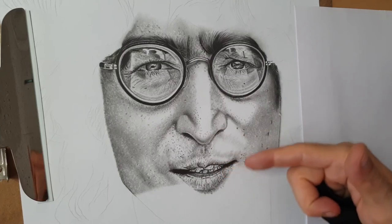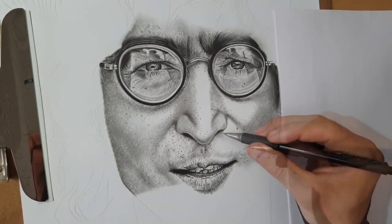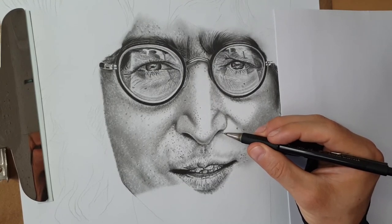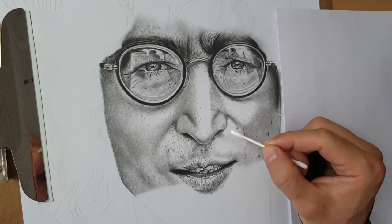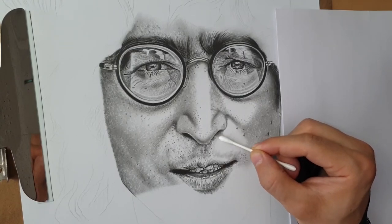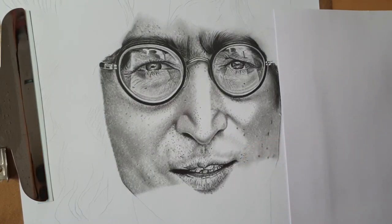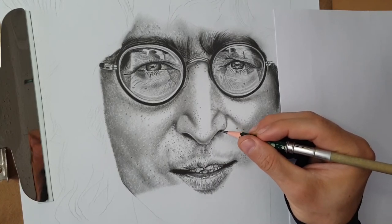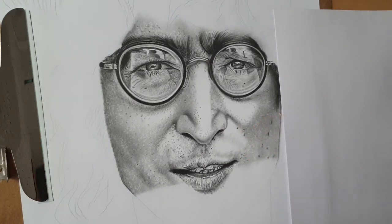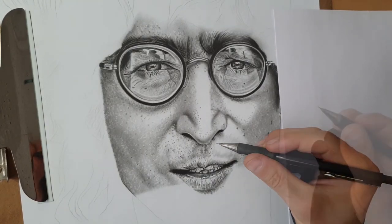Now we're drawing the top of the mouth — same grade, I draw the shadow first. I'm using a cotton bud to mix the graphite with the white side of the paper, also building a gradient. I need a B grade again — remember, for dark tone we draw with B grade. Now coming back to HB grade for the rest of the details.